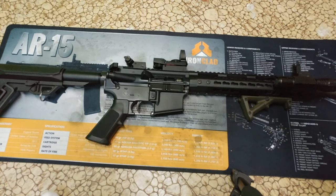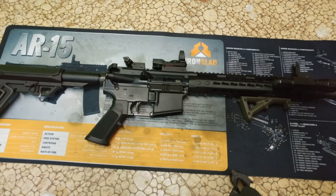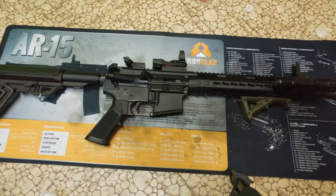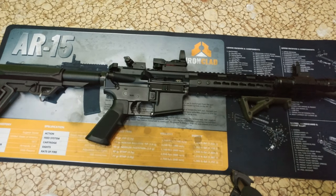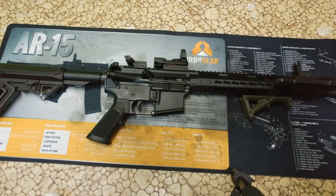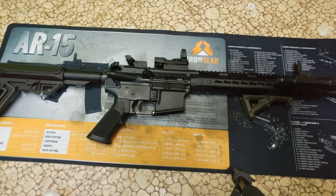Short stroking. I don't know if you've ever had a short stroking issue with any of your carbines. I happen to have a short stroking issue with this particular one. What's happening is when the bolt comes back, it's not extracting the spent shell. It's forcing the spent shell back into the chamber and sometimes it causes a double feed — it'll bring a round out of the magazine and try to force the spent shell back into the chamber.